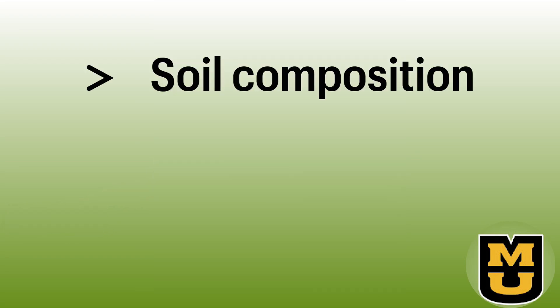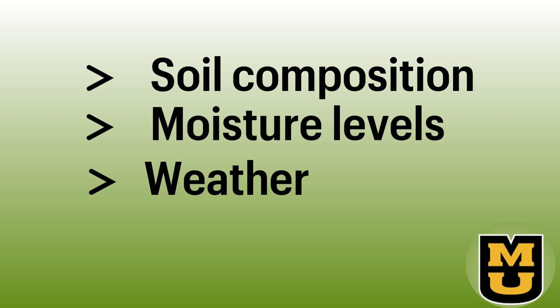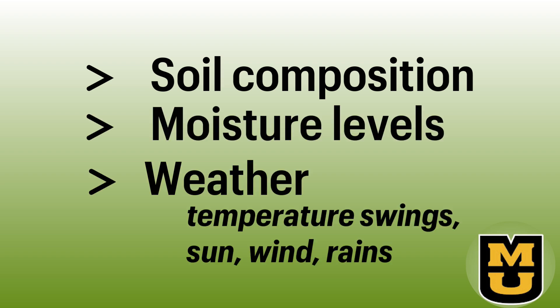Factors such as differences in soil composition, moisture levels, and the weather with temperature fluctuations, sunlight, wind, and rain can also play a role in transplant shock.